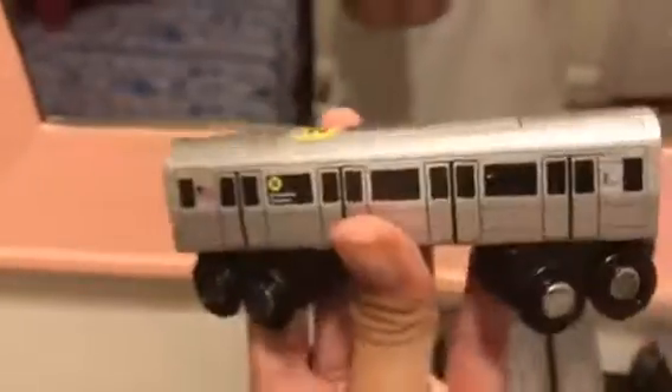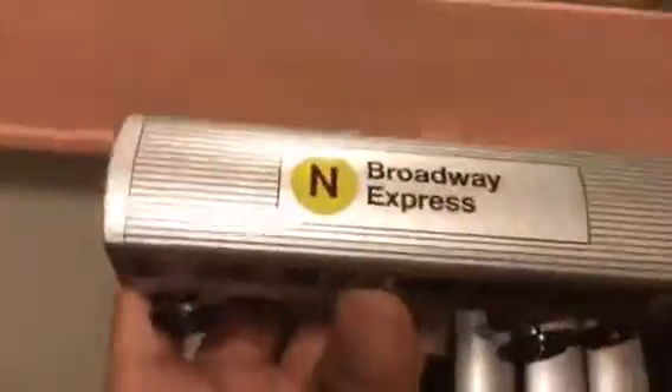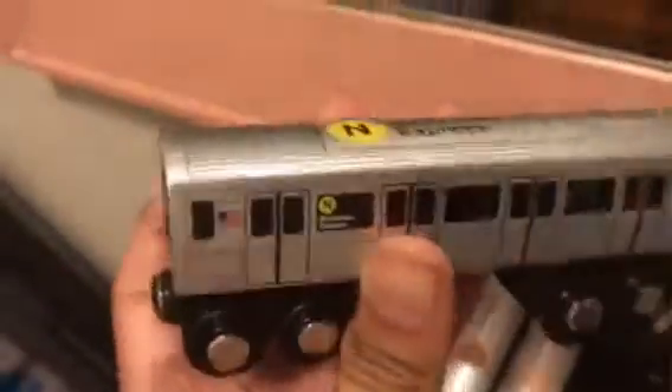Next is the R160 N train, Broadway Express. I don't have the Q — just the N. I have two or three Broadway trains.